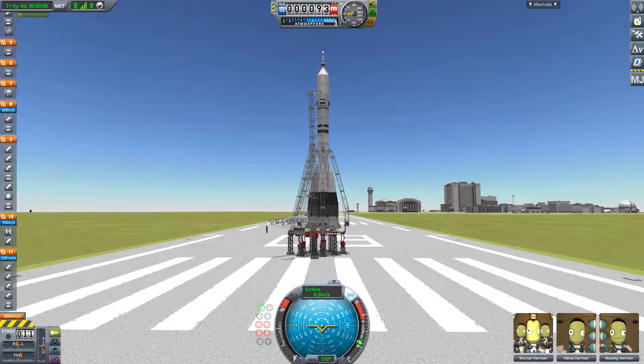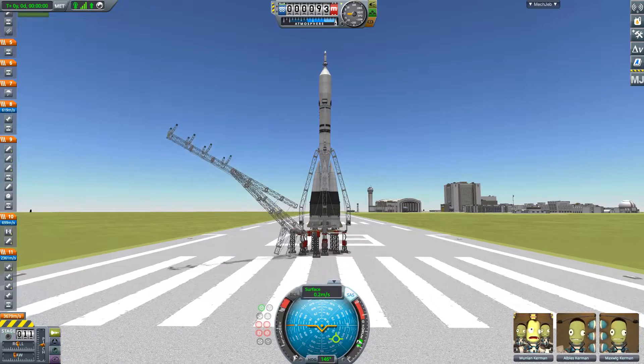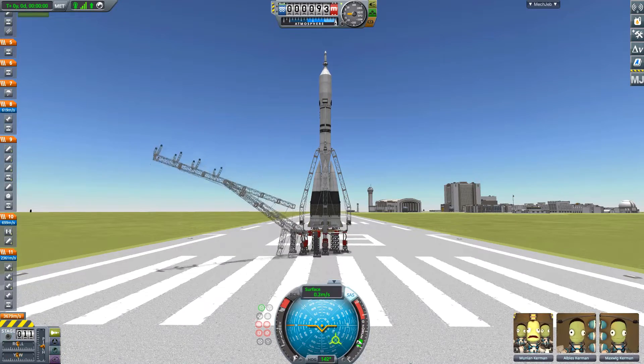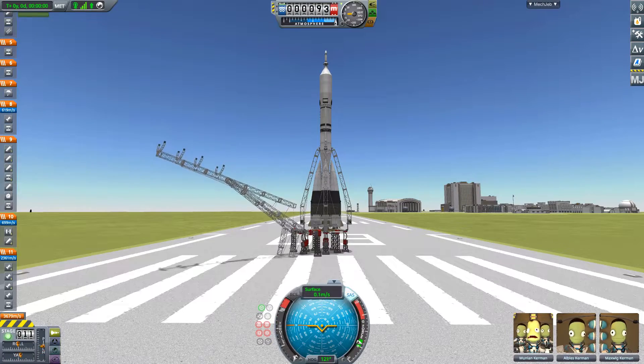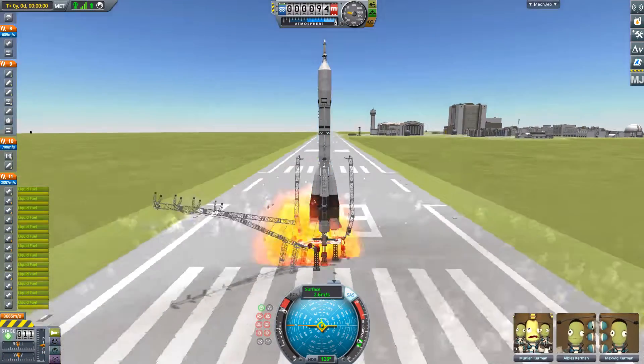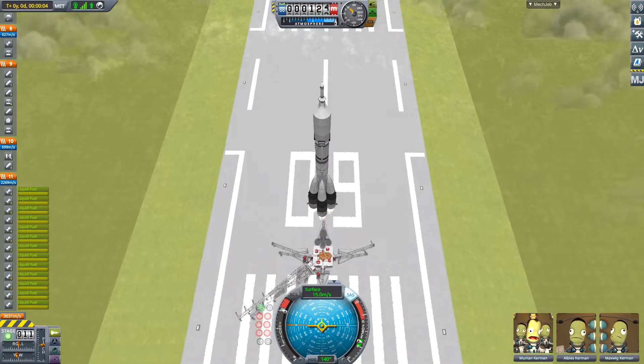The replica is, of course, by no means perfect, but I do think that it looks quite close to the real vehicle, while also maintaining a good level of functionality. You might also have noticed that I've tried to make a pad that is recognisable as an R7 Series launch site, with a main service arm and four hold-down arms, which are released when the vehicle launches.